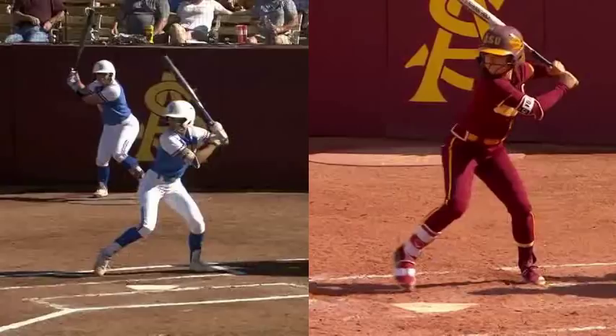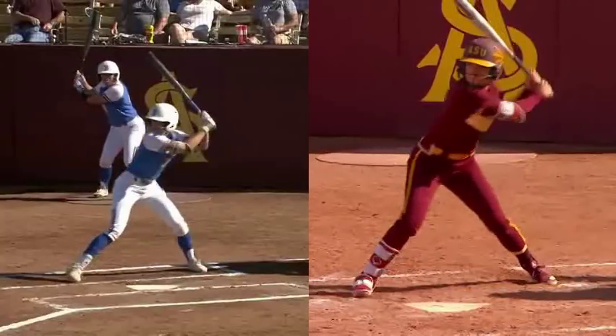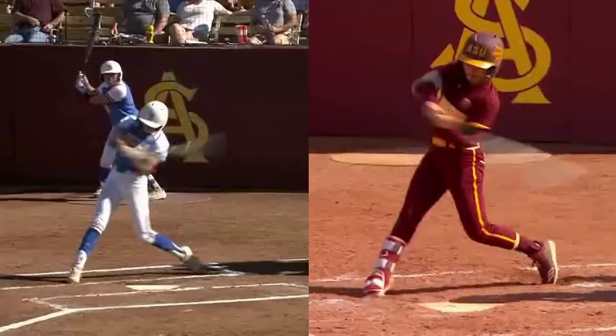These two players right here are pretty much synced up and I'm going to show you what's going on with both of them. Both these players have really good mechanics here — I really like a lot of what they're doing. They both transfer their weight, they get into their toe touch, and as they start to get into their rotation, they're both going to hit off a front axis. As they get into their heel plant, they're allowing the back of their foot to release in order to get to a front axis.